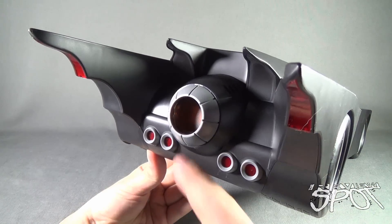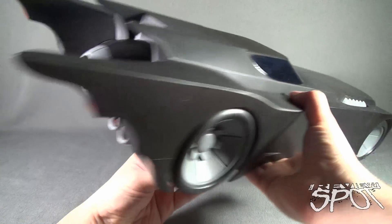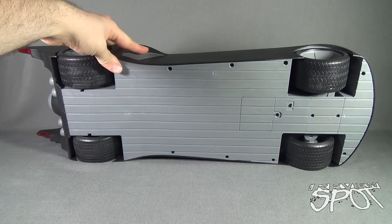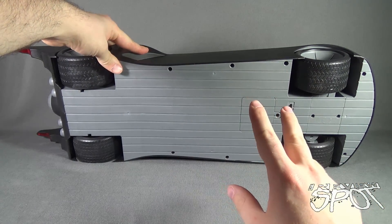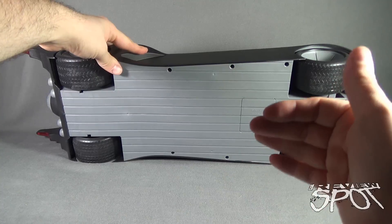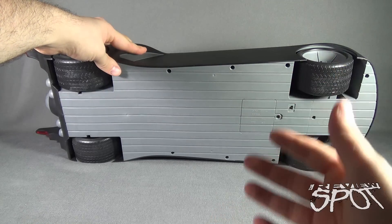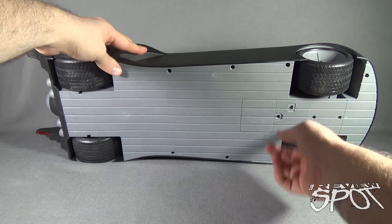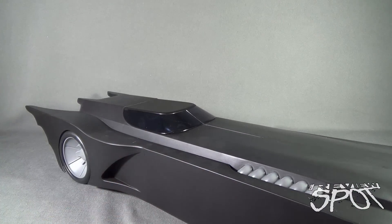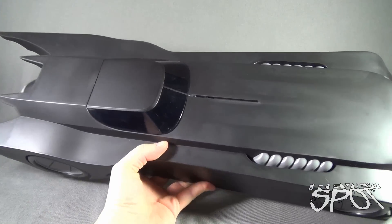On the back there's a singular exhaust, some tail lights, and some lights on the top as well. If we flip it upside down, there's the underside of the Batmobile and your battery compartment, which only takes three AA batteries — not bad. There's also an on-off switch. The cockpit canopy actually slides forward versus simply flipping open.